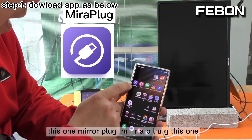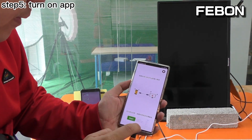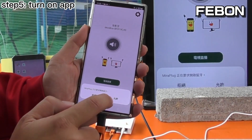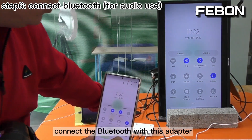Please download the MiraPlug app — M-I-R-A-P-L-U-G — and turn it on. Start it up, then turn on Bluetooth and connect the Bluetooth with this adapter.